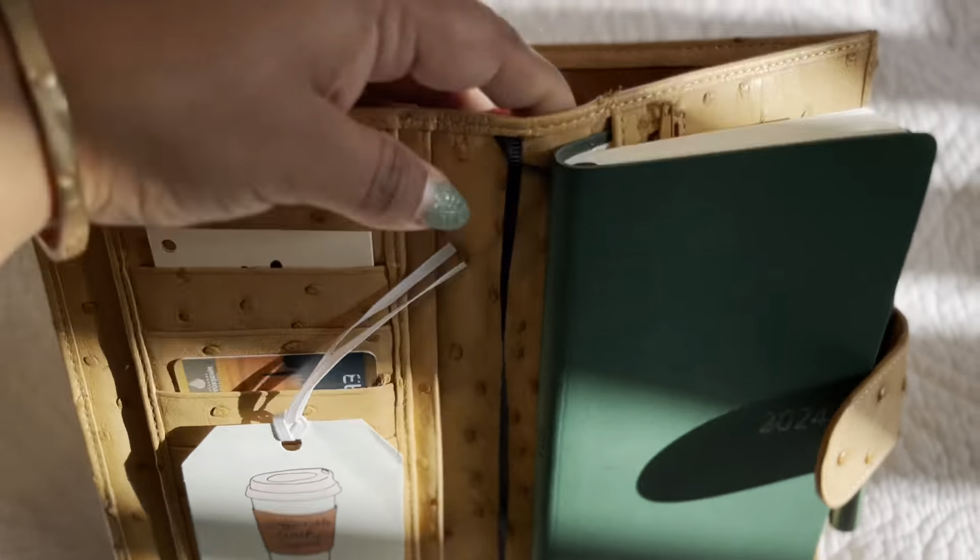I do not use personal size rings with this. What I use this cover for is as a B6 cover for my B6 Arstell and Plans undated. I can also fit my Jibun Techo Slim in here quite nicely, so that's how I use this cover.